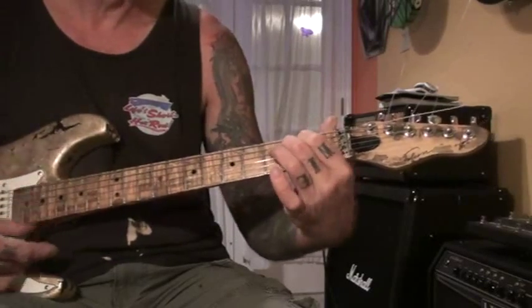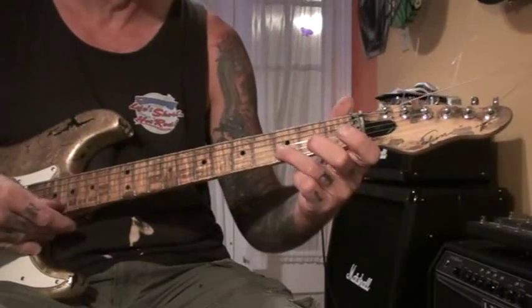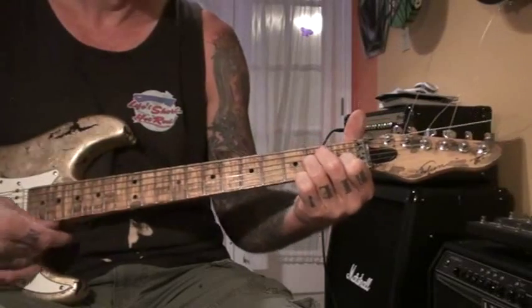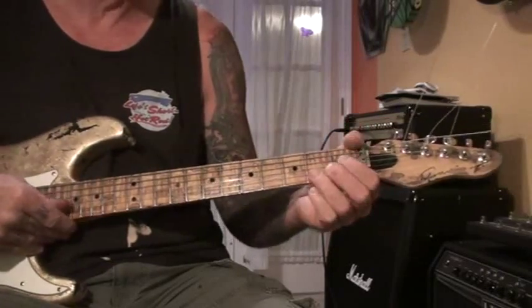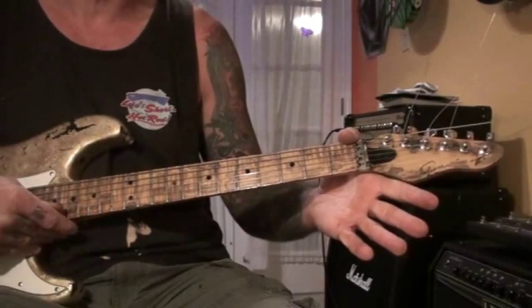E chord, and you come down to the same string, then you go to the third string. From there it's pretty simple.